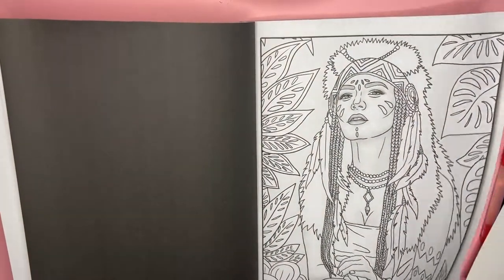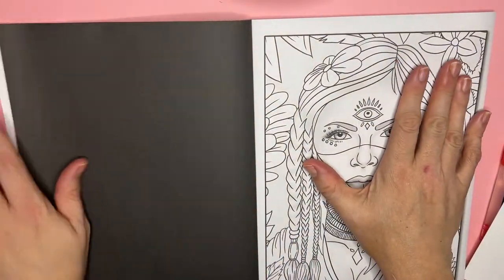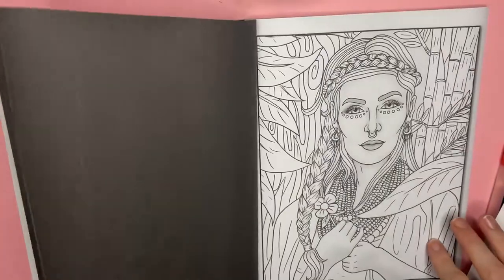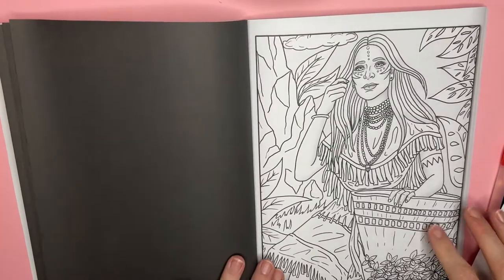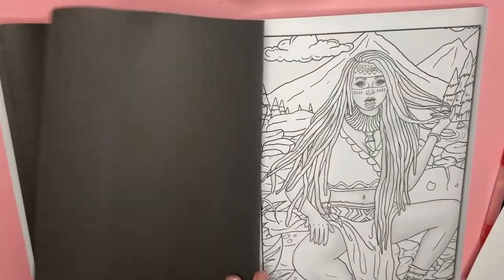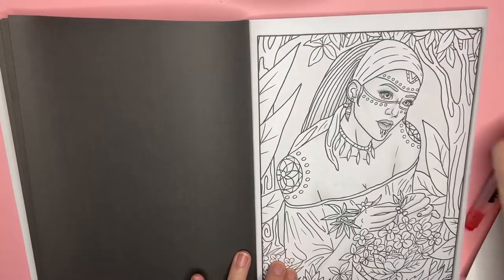In honor of native American culture and to bring more diversity to the coloring world, I highly recommend picking up this book. It's full of gorgeous portraits and you can use more ethnic skin tones, whether it's pencils, markers, or pens. For the native Americans you could do all of the foliage in fall and autumn colors if you'd like.